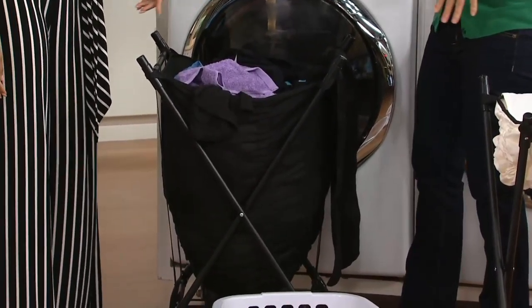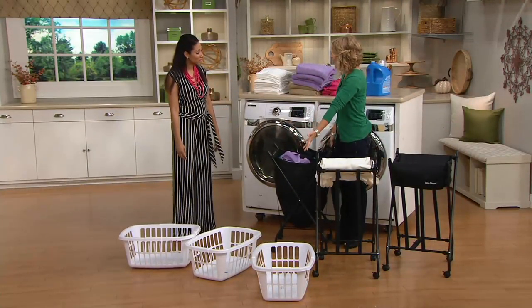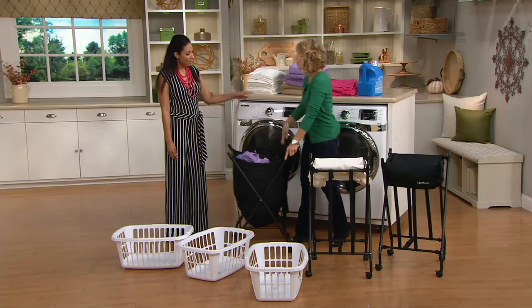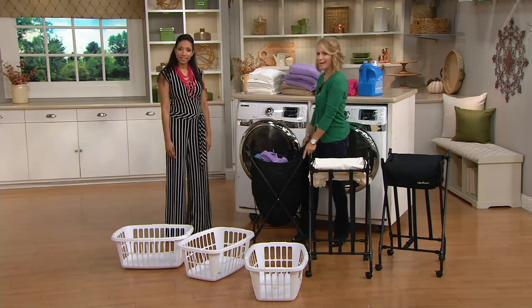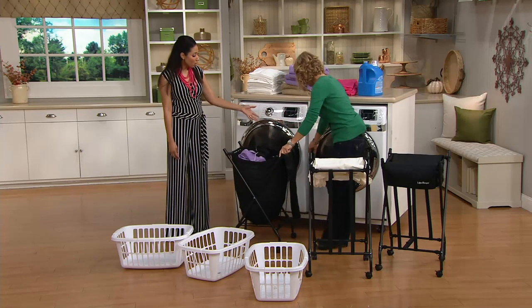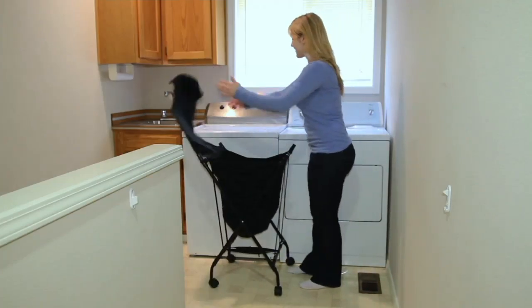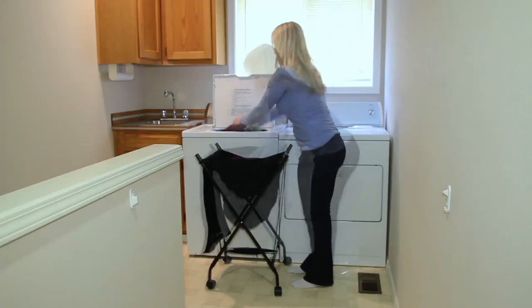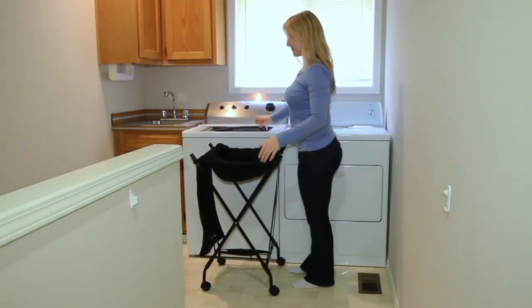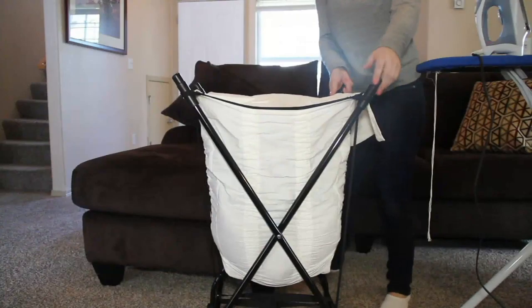It holds towels, sheets, clothing. Now I can do my laundry without bending over, and without having to carry that heavy basket around — I can just roll it from laundry room to bedroom and back again. You could actually take this right up to the mouth of the washer or the dryer to load and unload. You don't have to reach way down in there. This is a hamper that brings the clothes to you.